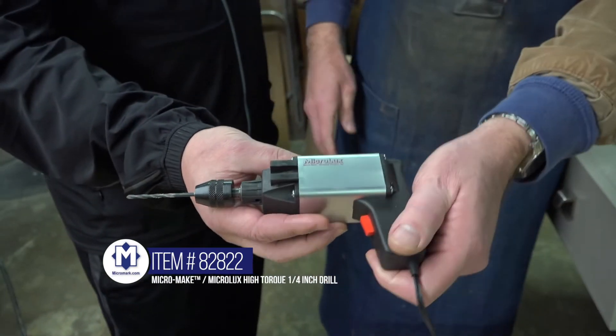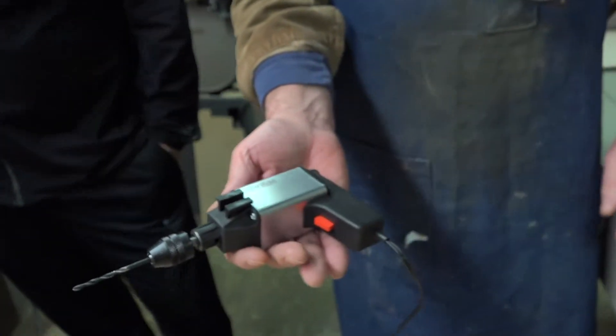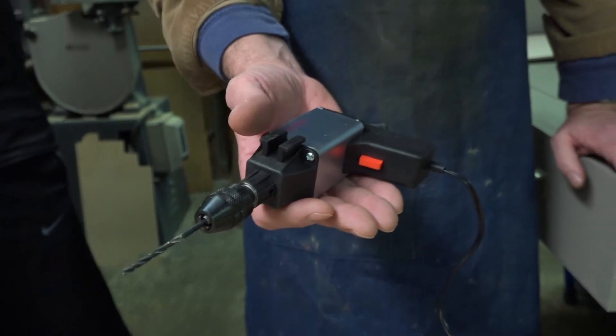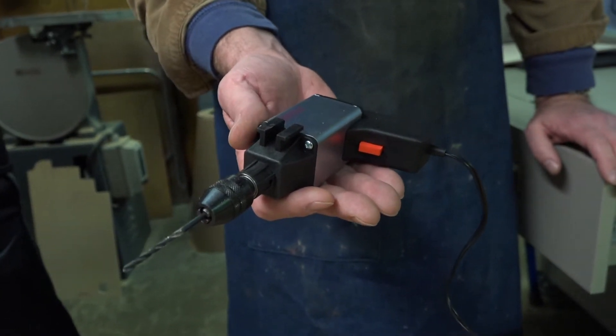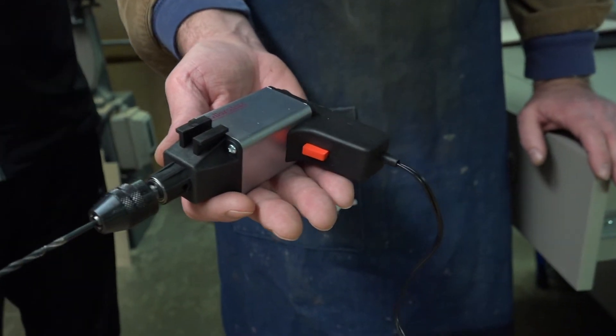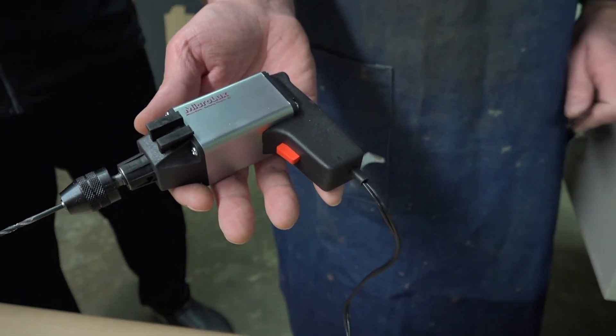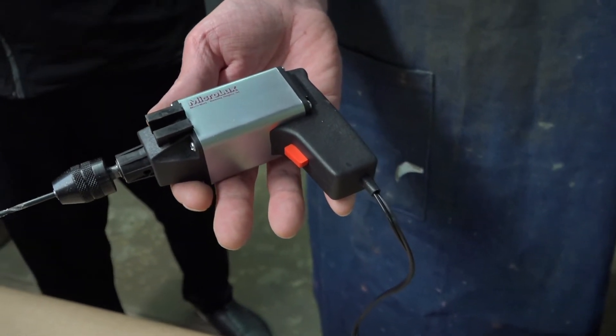Sure. This is a great little tool. It's got a lot of power, and it's really compact. This can drill right into a 2x4 or do intricate drilling at low speed in plastic without making a gummy mess of it, because you can reduce the speed with the transformer.